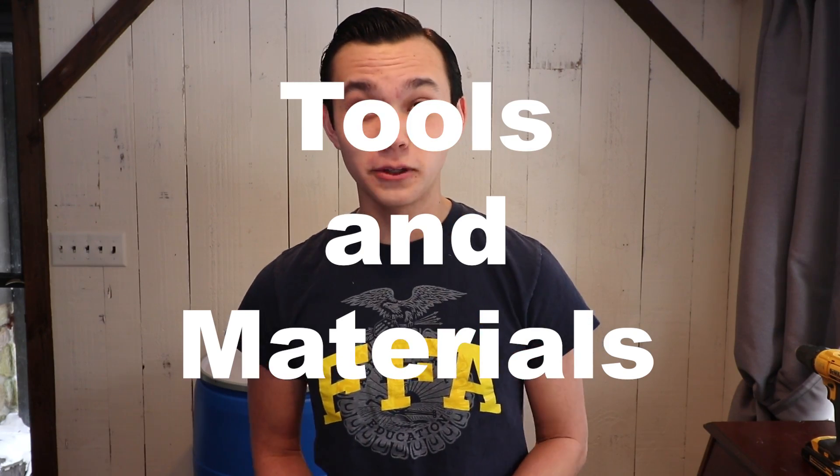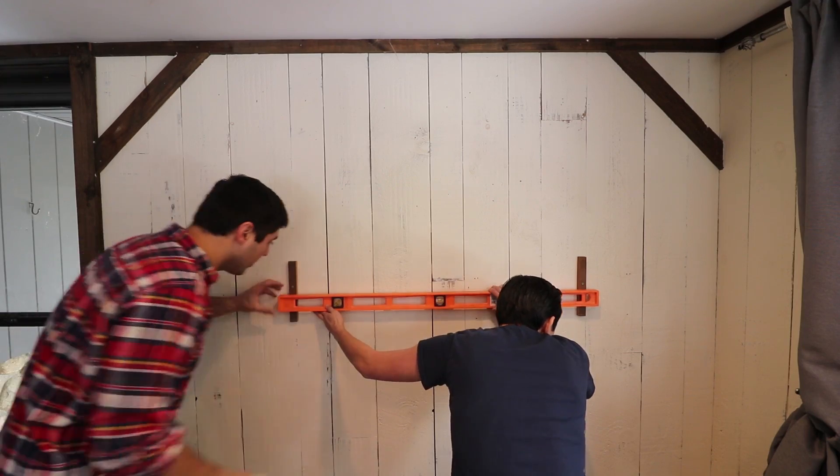Alright, so the tools we'll need for this job are a drill or two, screw bits, and a two-inch hole saw. We're also gonna need levels to hold the pipe and make sure everything's straight. And lastly we will need a chop saw for cutting all of our PVC.